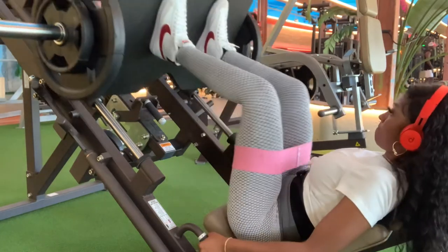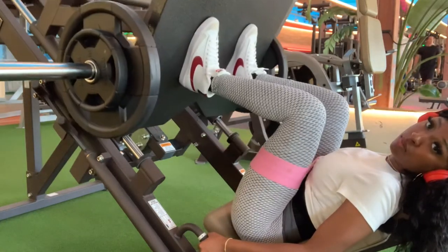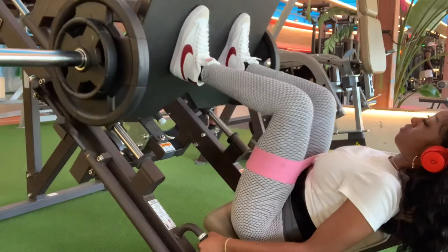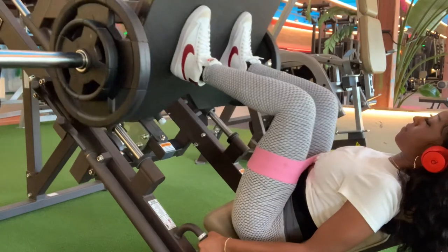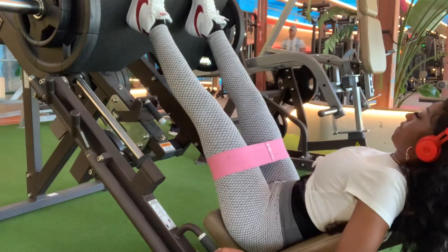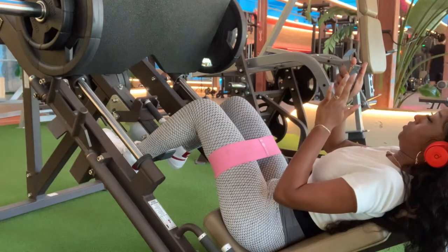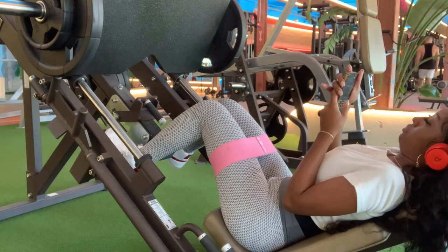I'm doing 110 pounds right here. When I first started I wasn't doing any weight — just the bar — and then I slowly increased my weight every week. Make sure your legs are shoulder-width apart, and don't forget to take a rest. Don't overtire yourself; do a minute rest in between these reps.